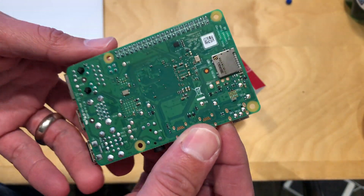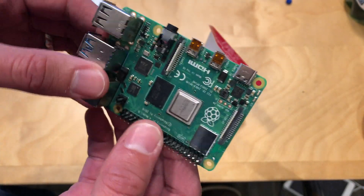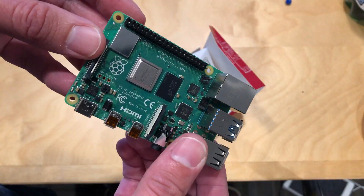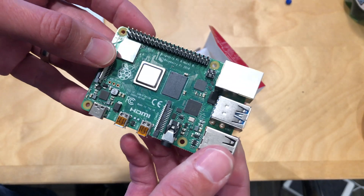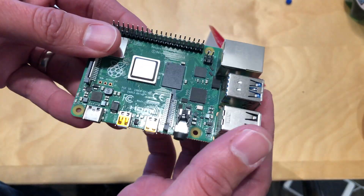Over here is the SD card slot, which is what it uses as its storage drive to boot the various operating systems you can run on it. So there's a lot to explore — I'm going to do a full review comparing this new hardware to the old hardware.